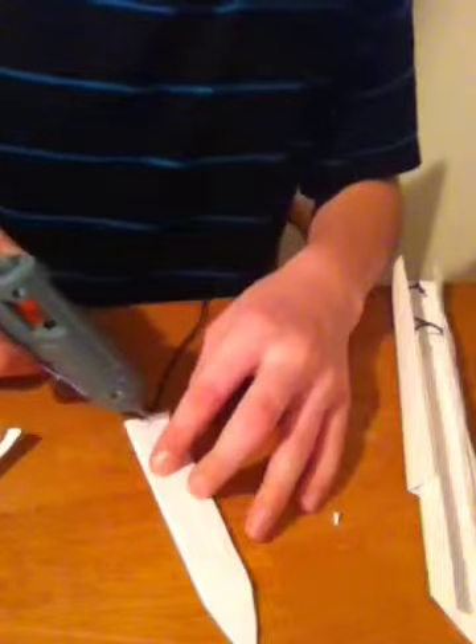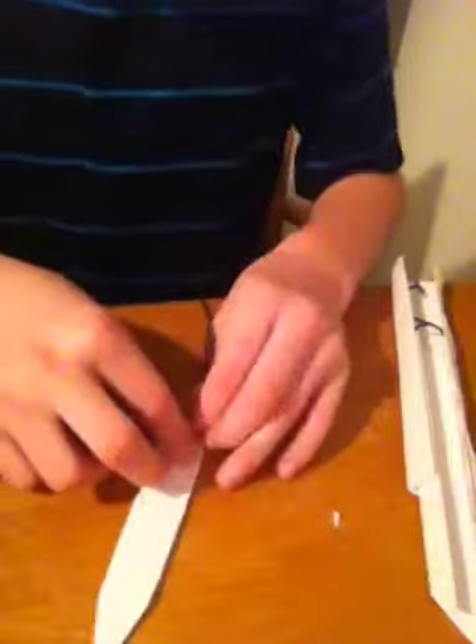I'm going to do it again because I don't want it to come off. And then once you've got that done, you're going to want to take it and stick it inside the middle just like that.